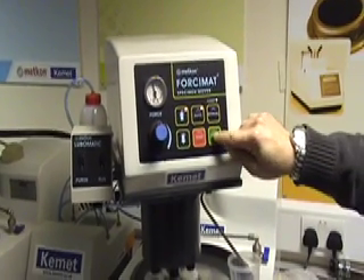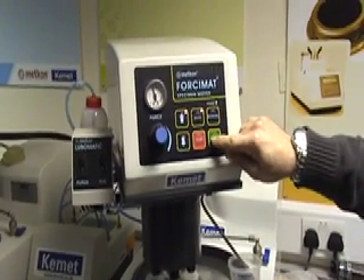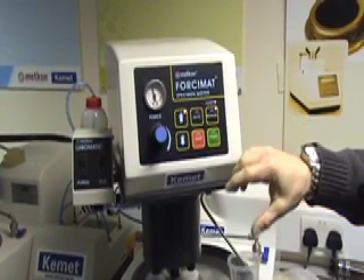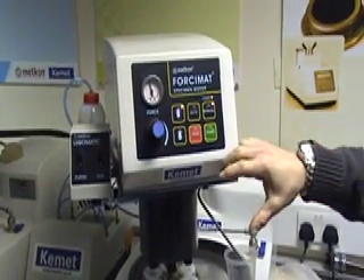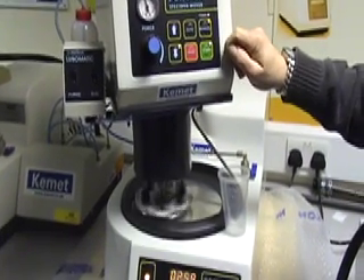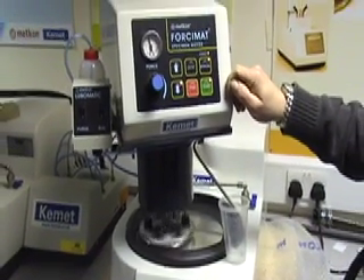In Auto mode, the start button will not work on the Falsy mat. If in manual mode and you just wanted to give a coarse finish on your specimen, the Falsy mat will work individually onto your grinding pad.